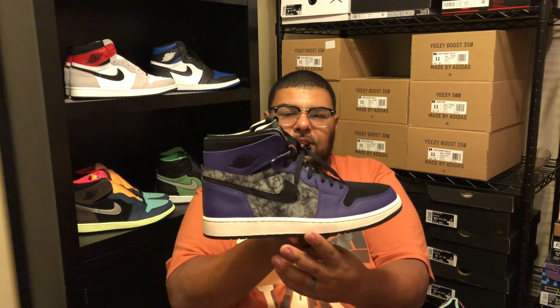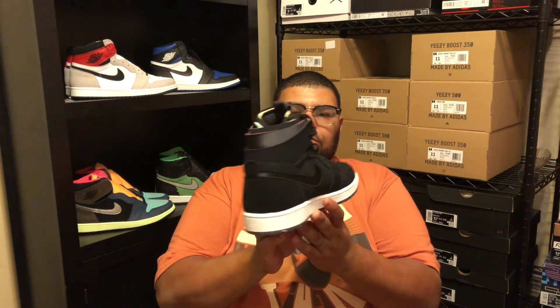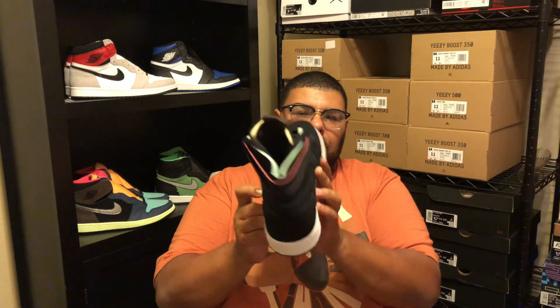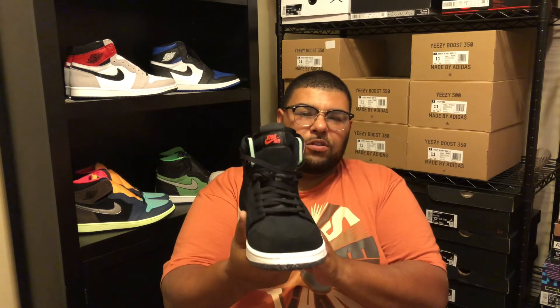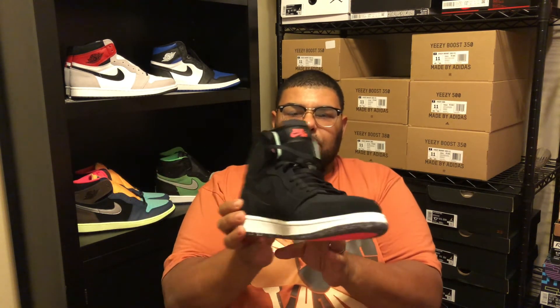For the second pair, the Jordan One Zoom Comfort Court Purple: retail $140, resale $150, came out December 23rd, 2020. It's a nice pair of Jordan Ones — I like the material, mostly 90% all suede: black, court purple, hot punch, and a green glow. They remind me a little bit of the Space Hippies from the bottom, but other than that it's a clean colorway.